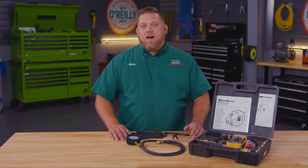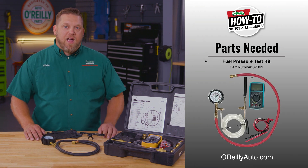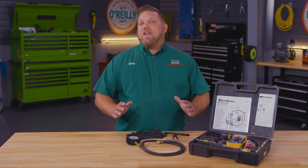Hey everybody, Chris here from O'Reilly Auto Parts to show you how to use the EverTough Fuel Pressure Test Kit, part number 67091. This kit allows you to test the fuel pressure of most fuel-injected engines. It's one of over 80 tools we have available in our Loaner Tool Program.